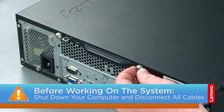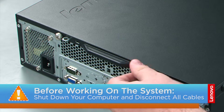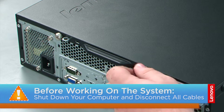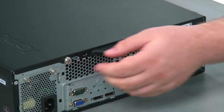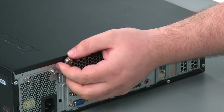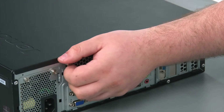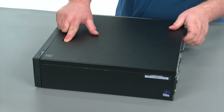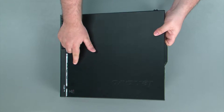Now that we're ready, let's get started! To remove the computer cover, we must remove two thumb screws in the back of the machine — the first thumb screw and the second thumb screw. Then we're going to press down on the release button and slide the cover towards the rear of the chassis and remove it.